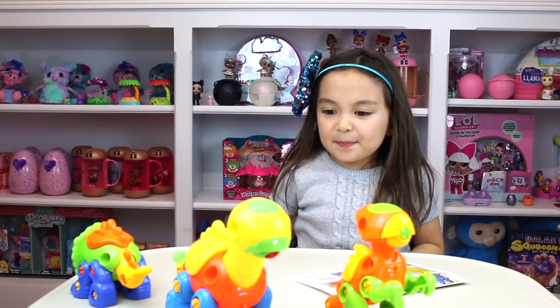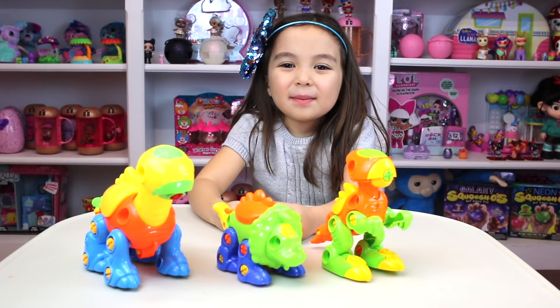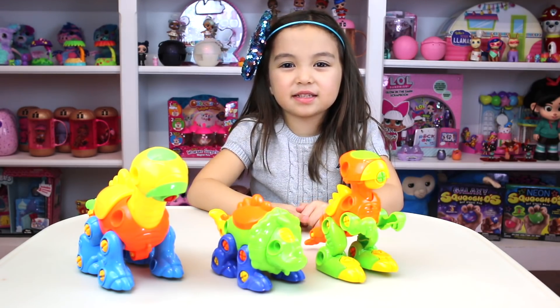The dinosaurs are already built. Guys, I hope you enjoyed building these two dinosaurs. I don't know how they're not built, but hmm. Thank you Kidtastic for sending us these. Bye.